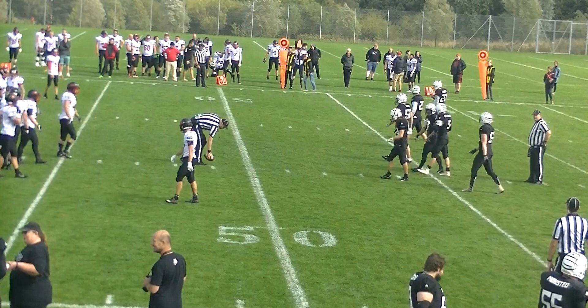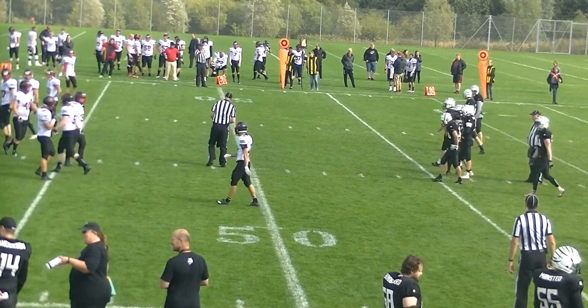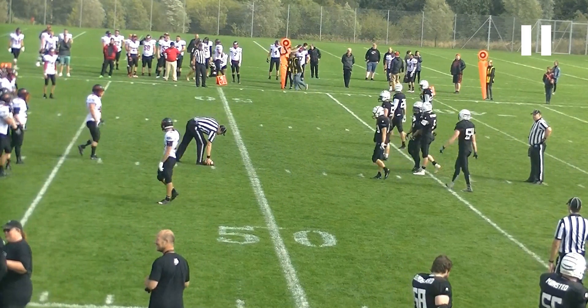The only thing we didn't get was the center judge checking with the linesman but forgetting to double-check — or triple-check rather — with the line judge before he puts the ball down. We do want to get all three officials, or in a crew of eight all four, in a supervisory capacity involved before we put the ball down.